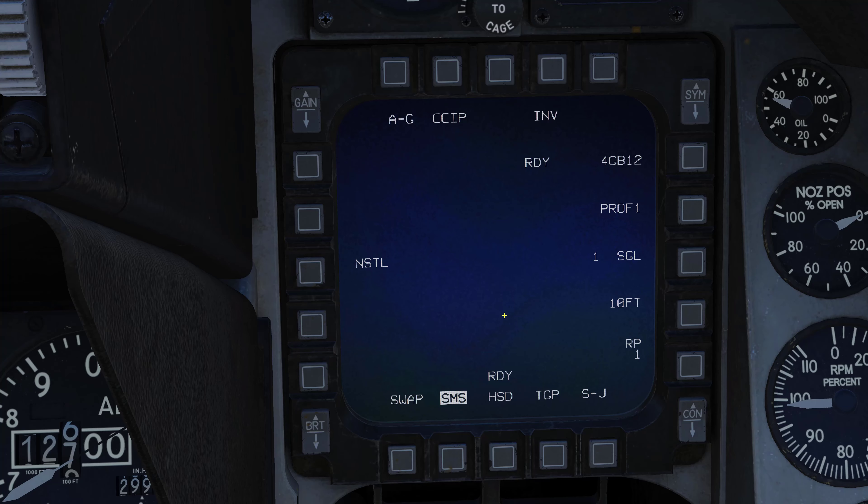Tapping the nose wheel steering button puts us into gun strafing mode, then tapping it again brings us back into CCRP — another nice way to get into the proper mode without taking your hands off the controls. Fusing is set to nose-tail; you can do nose-tail or nose, either will work just fine for the GBU-12.